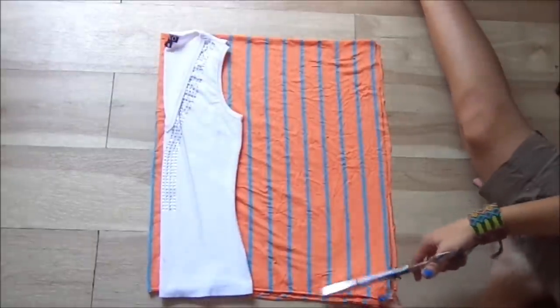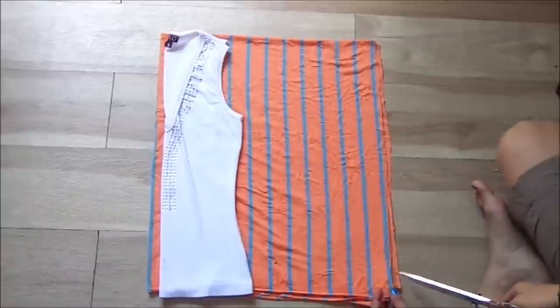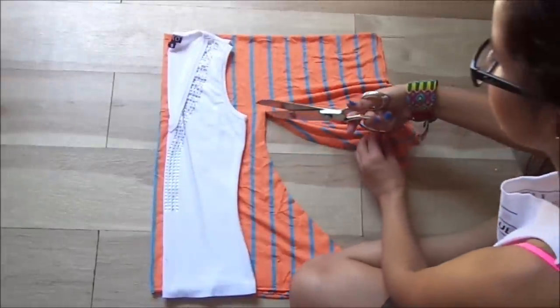And now I'm going to be cutting it out. It's okay if the bottom is not straight, because you can cut it out straight afterwards. Just like so — and then cut the armpit out.